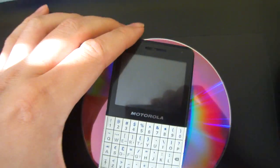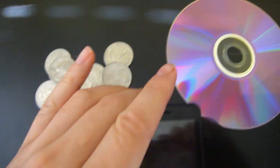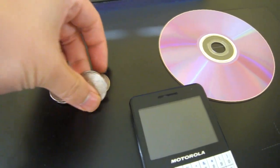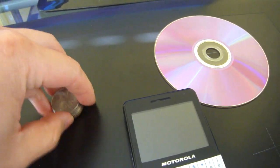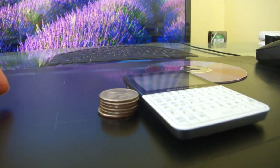It is very small. Here's a DVD disc for comparison. Here are some quarters all stacked up — six quarters. Six quarters all stacked up is about 10mm, and that's how thin the phone is.